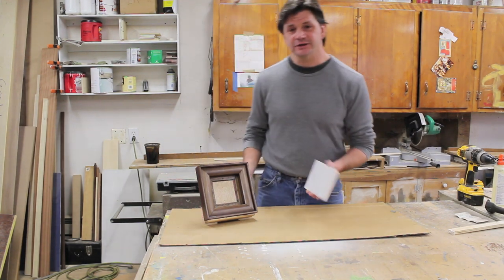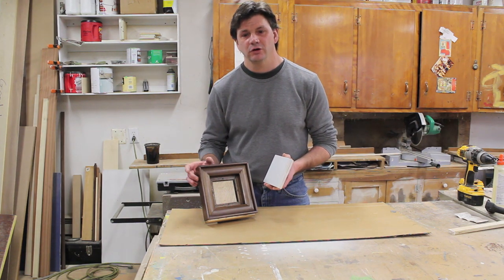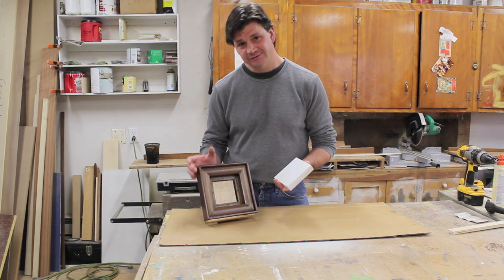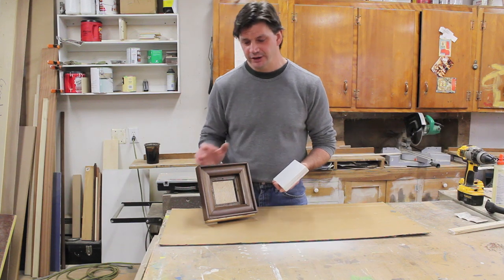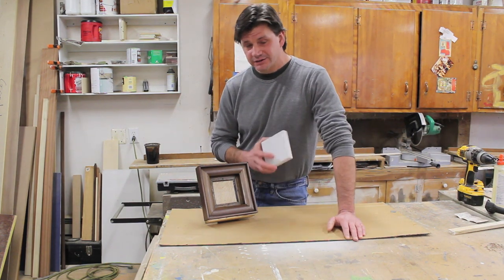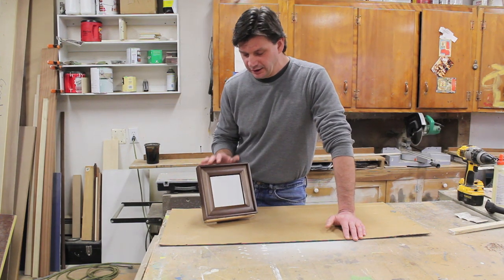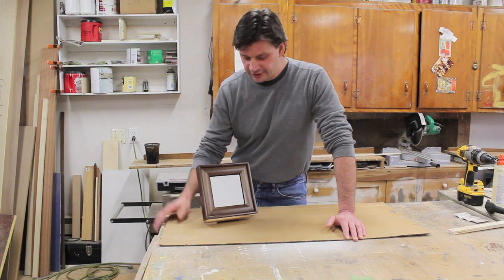Hi, I'm John Peters and in this video I'm going to make this frame. It's solid walnut and rosewood and I'm pretty excited because this is also going to be my first giveaway video. If you're a painter or an artist, or if you know someone who is, it's kind of a cool thing to win because it will also come with this panel, and I'll show you how to attach that panel at the end of the video.